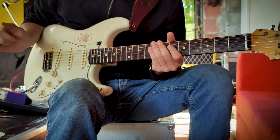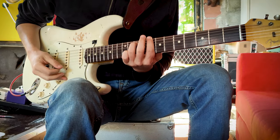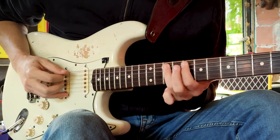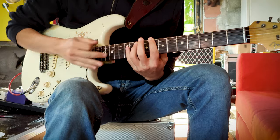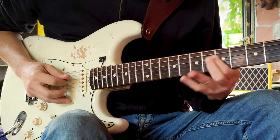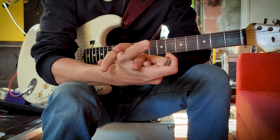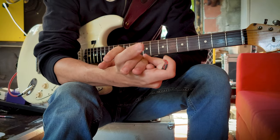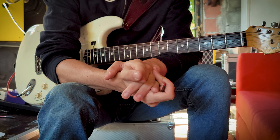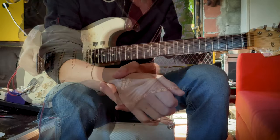I'm in Eb and this lesson will be in C. You start with a slide here, so you do the C, then with the pinky. By the way, this lesson isn't made to be learned note for note or by heart. My goal is that you take what you love in all the parts I will show you and add them to your own playing. So here we go.